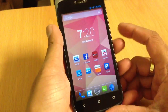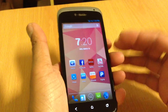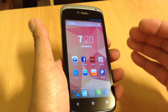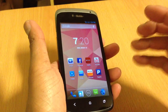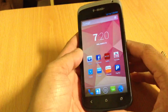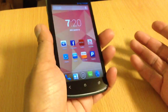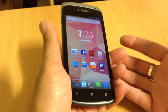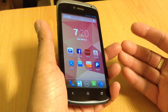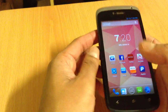I just got this phone yesterday and I had to root it. Rooting HTC and unlocking the bootloader is not that easy — you have to have some kind of knowledge, you know, like command line stuff. So this was a little tough.